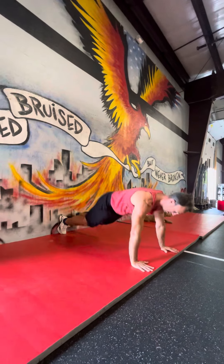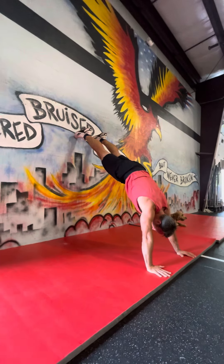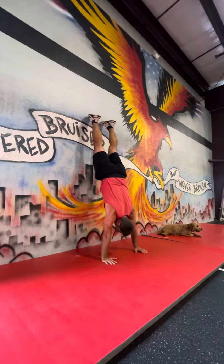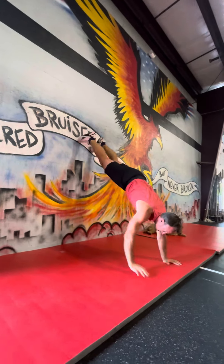Again, start here — walk your way in as much as you can while staying tight and connected through the core and glutes. Simple hand movements, staying in that connected core.